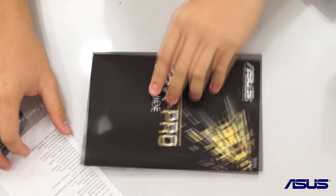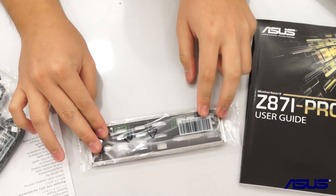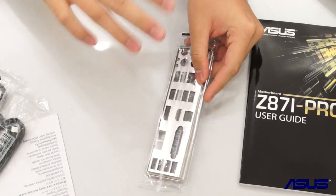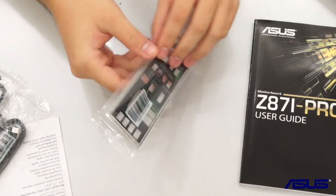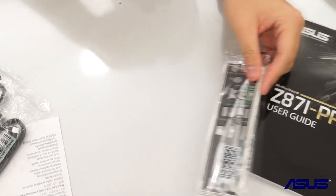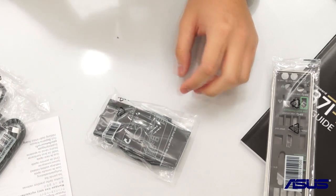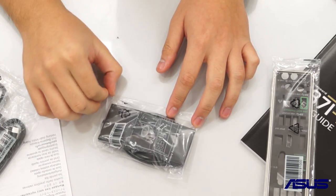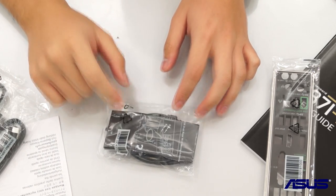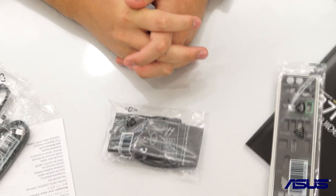There is also the full user guide. Lastly, the two other items found inside the box are the IO shield — which is a nice black color and padded to prevent vibration between the case and the IO shield — and a wireless antenna extender to ensure your wireless signal gets full range out from the case. That's it — this is the overview of the Z87i-Pro motherboard from ASUS.